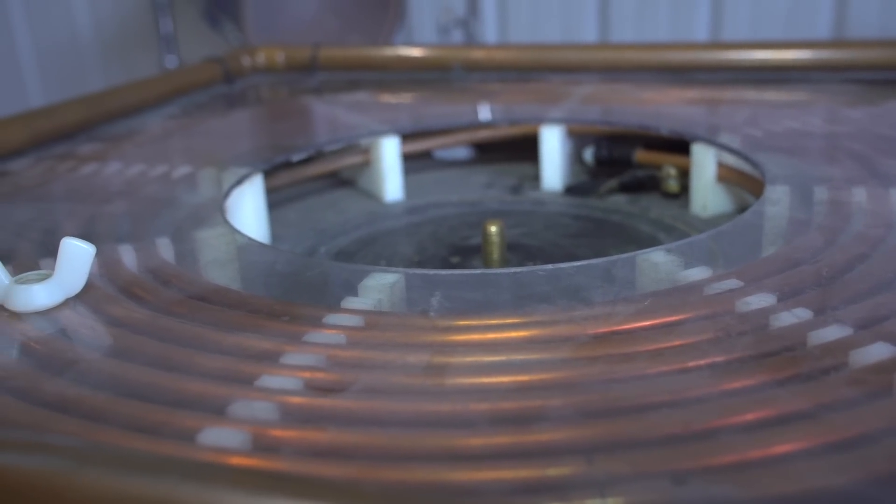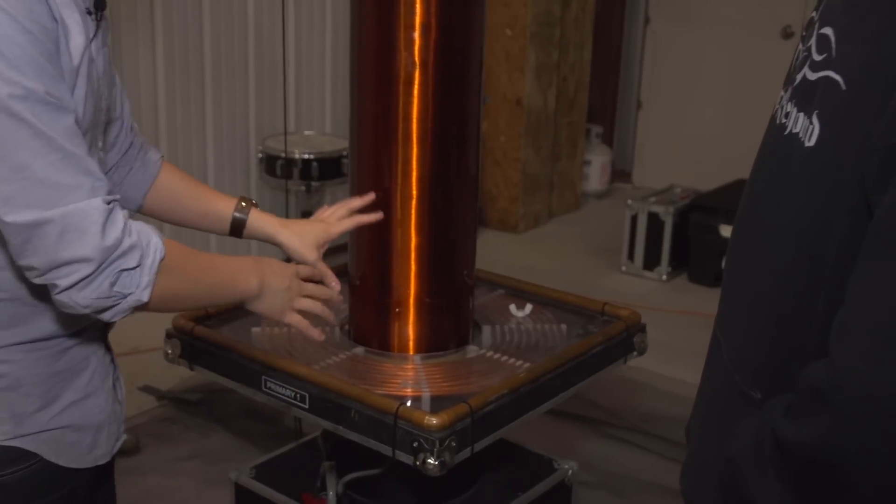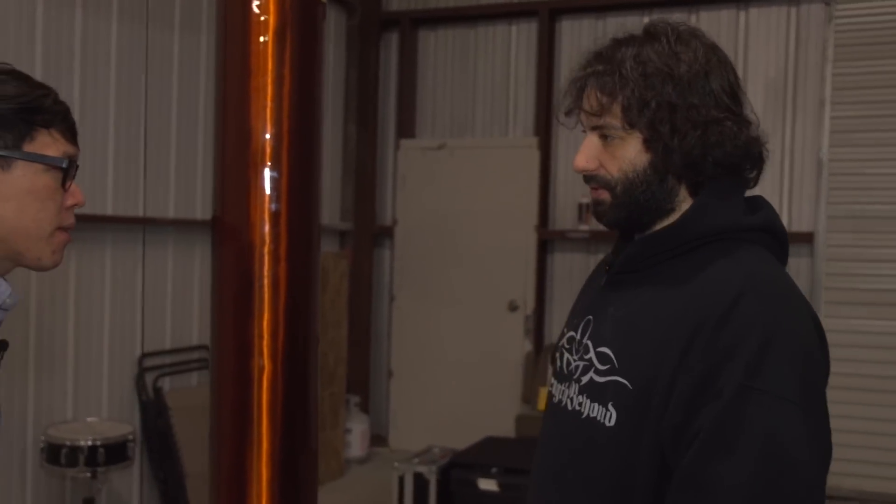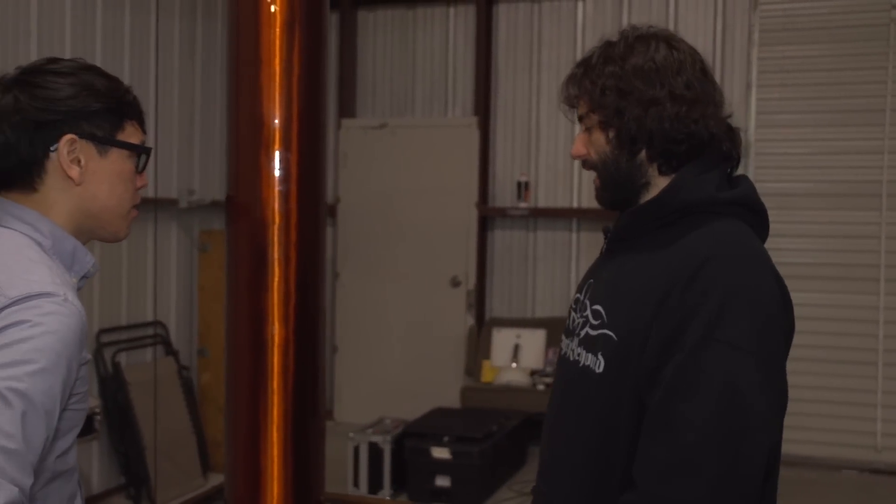The primary coil and the secondary coil — how are they connected? They're actually not connected. What we're doing is creating a current on the primary coil, which creates magnetic flux. That magnetic flux ends up getting coupled to the secondary, just like a standard transformer.